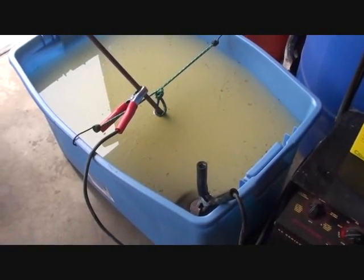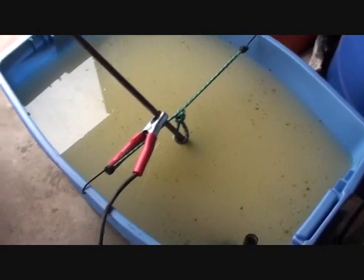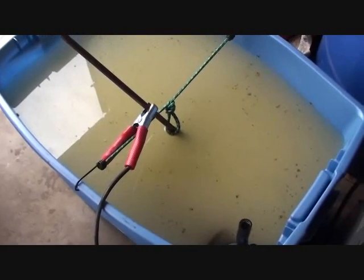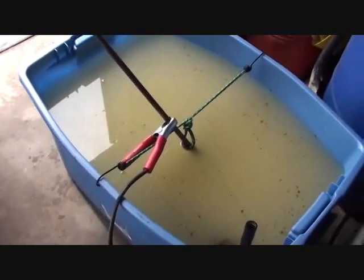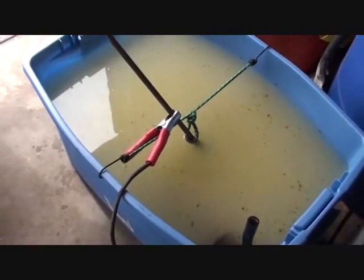We decided to change the apparatus a little bit so we could more fully submerge the header. In doing this, we actually removed the header to see the progress it made, and it's making great progress. Most of the rust on the header was gone at this point. We'll come back and check it tomorrow, and we should find an un-rusted, clean header ready to be painted.